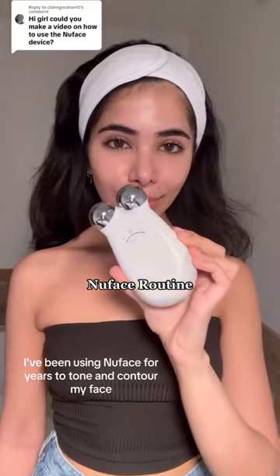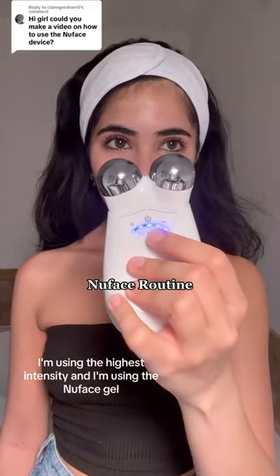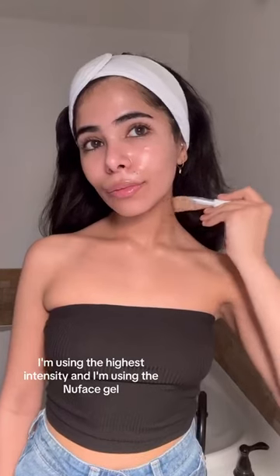I've been using NuFace for years to tone and contour my face. This is my routine. I'm using the highest intensity and I'm using the NuFace gel.